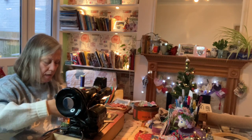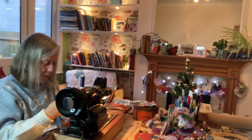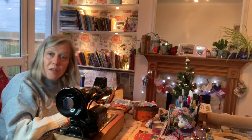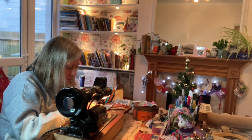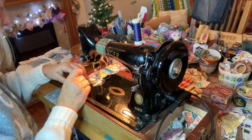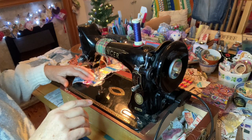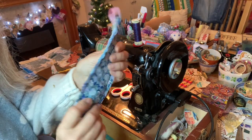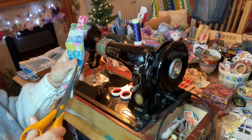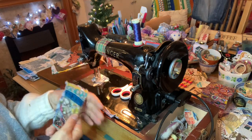Get some of the ribbon, make a little tab, there we are. And we'll just sew round. That's lovely, just needs a little trim. Wonderful.